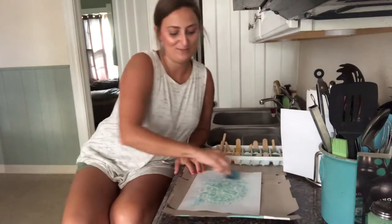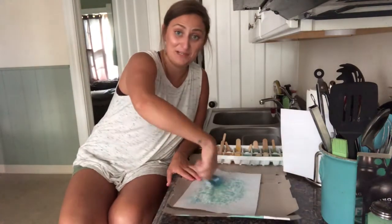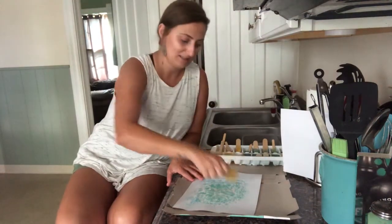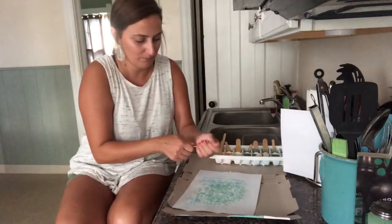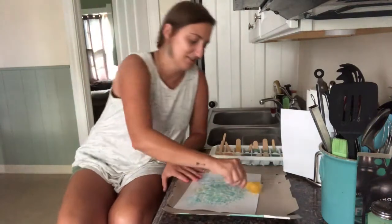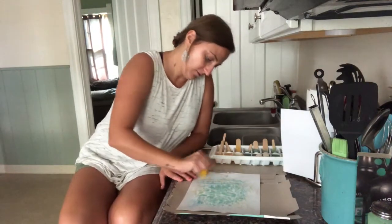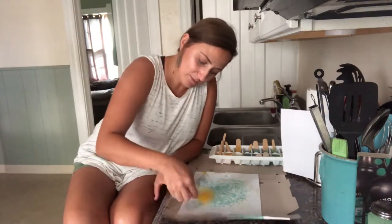I'm just going to keep swirling the colors together — it makes me think of going swimming at the beach, all the pretty blues and greens. You can see them sliding around the page; that's part of the fun of this activity. What about some yellow? Yellow is a little bit harder to see, but once it warms up the color will start to come off. Sometimes they just need to get a little melty before the color really starts to show. I might run this one under a little warm water to get the colors going. And if your paper gets a little wet, that's all right — you're going to leave these outside to dry anyway, because sometimes once your ice cubes start melting the paper gets really wet.